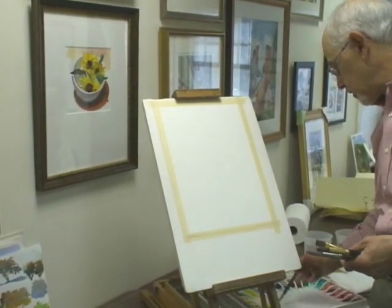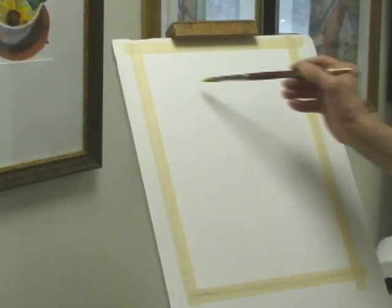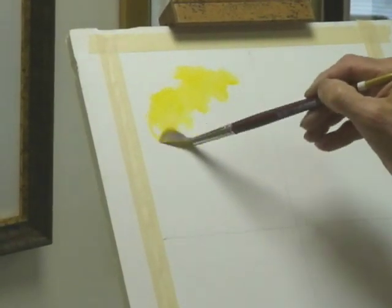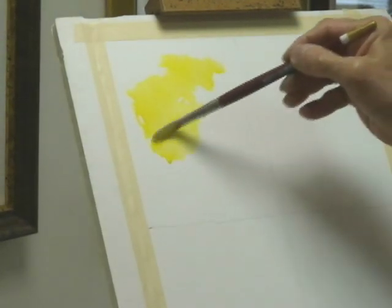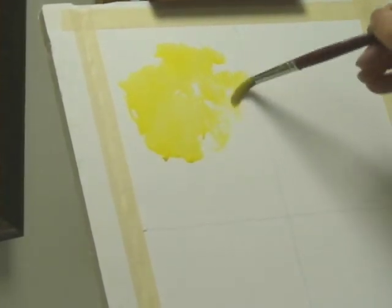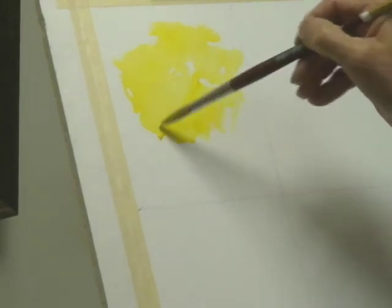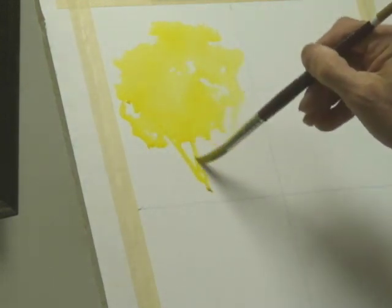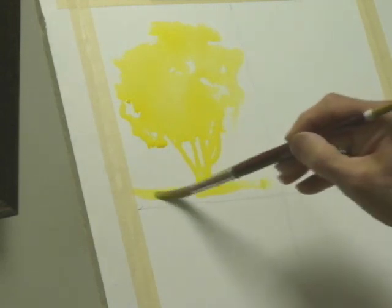In this first instance I'm going to start with an Aureolin yellow as the base color and create the shape of the tree with it. I'm painting with a round brush, a sizeable Robert Simmons 12, which will dictate the scale of the painting. You'll notice some variation as I'm working on an easel — there are different degrees of saturation, creating the crown of the tree and then the shape of the branches down to the trunk.